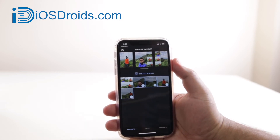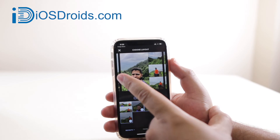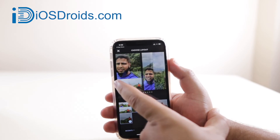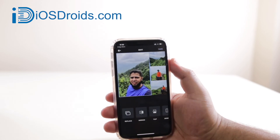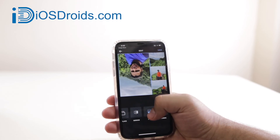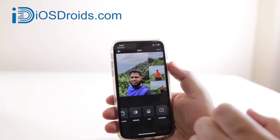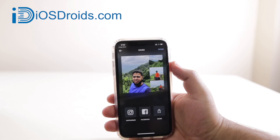Once you select the photos, at the top it is going to ask you to choose a layout. Here you can see there are different layouts from which you can select any one. Now here you can mirror a particular image, flip any image, or add borders to the image, then click on Save.